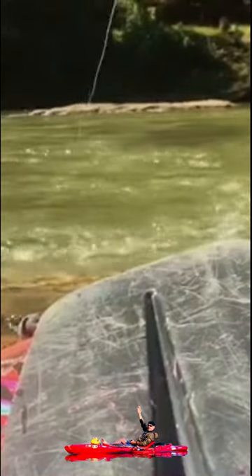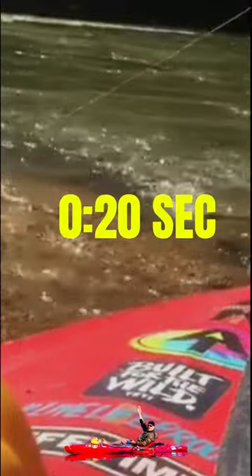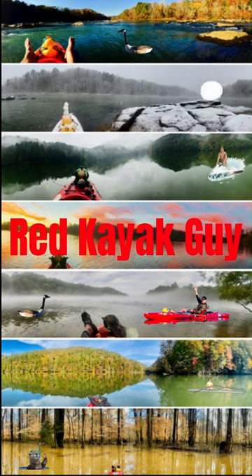Rainbow trout. There we go. What do we got here? Watch it. Look at that. And that's how you catch the rainbow trout right there. You know it.